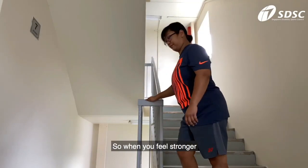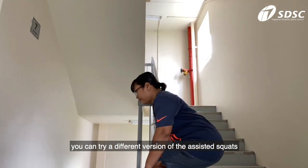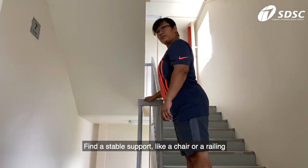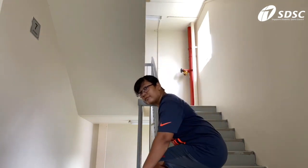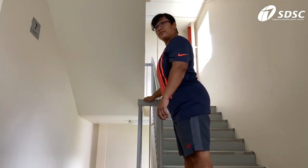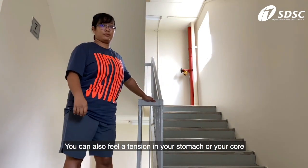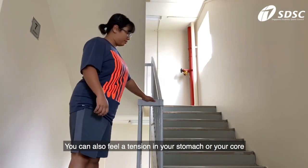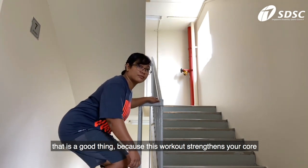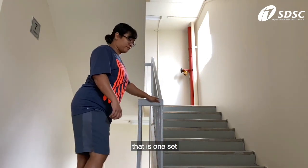When you feel stronger, you can try a different version of the assisted squats. Find a stable support like a chair or a railing. Hold on to it, get ready to go down slowly, and then go back up. You can also feel tension in your stomach or your core — that is a good thing, because this workout strengthens your core. Try doing this for 6 to 8 times. That is one set.